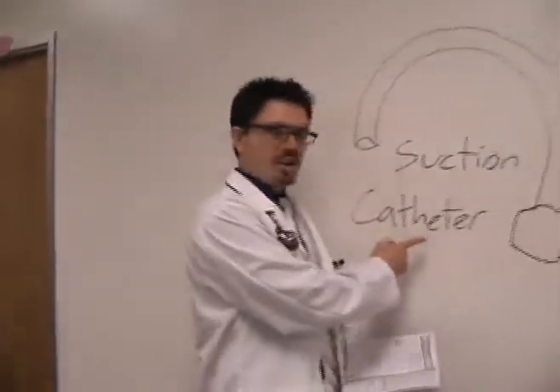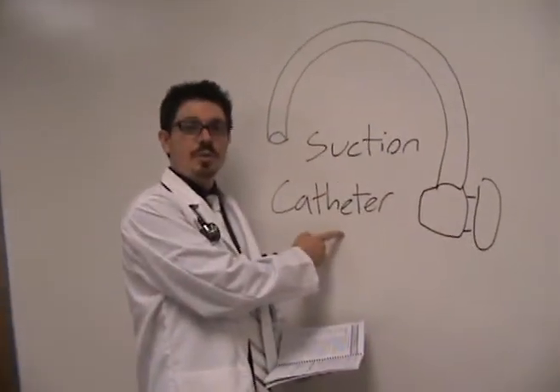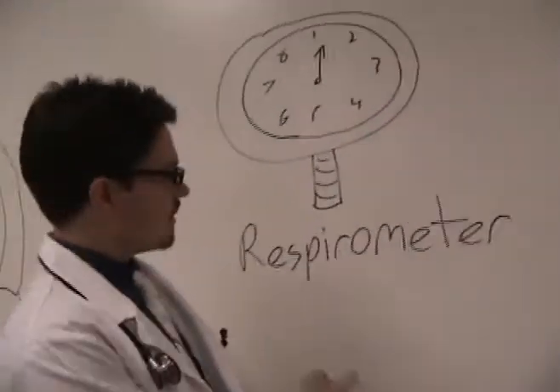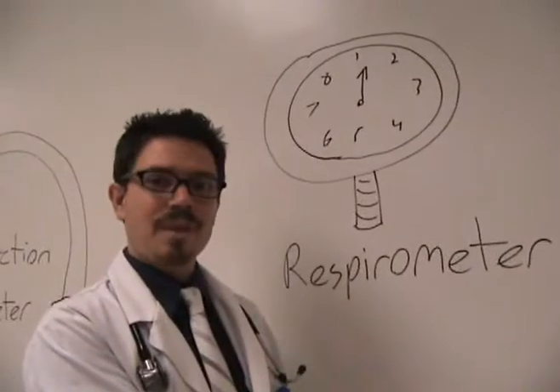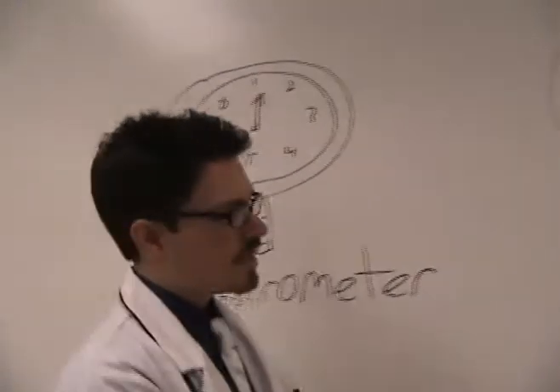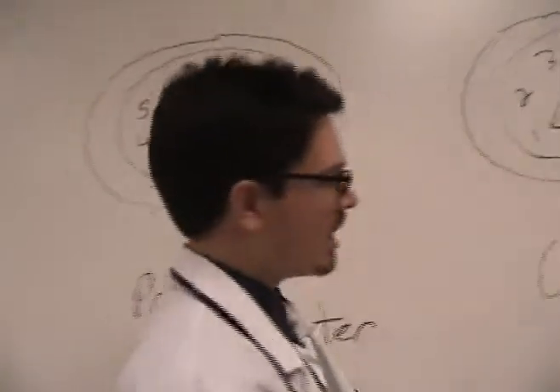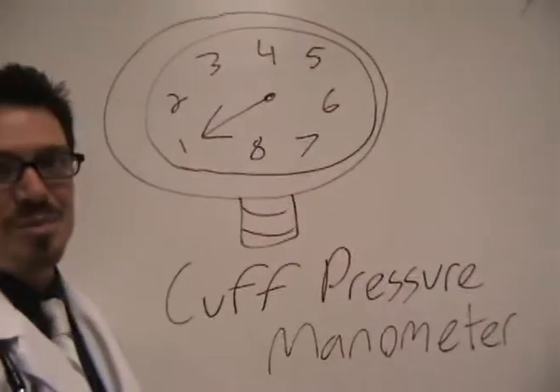When gathering your equipment, there's a few things you're going to need. First and foremost, your trusty pulse ox. Next up, you're going to want to bring a suction catheter with you if one isn't already in line. Another handy thing to have is a respirometer, as well as a pressure manometer, and of course, a cuff pressure manometer.